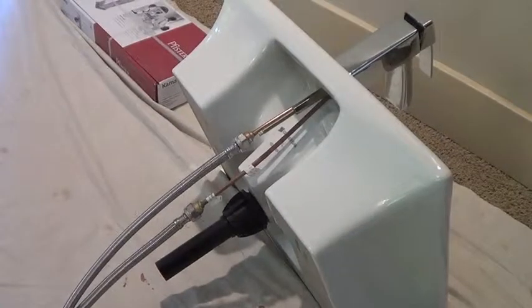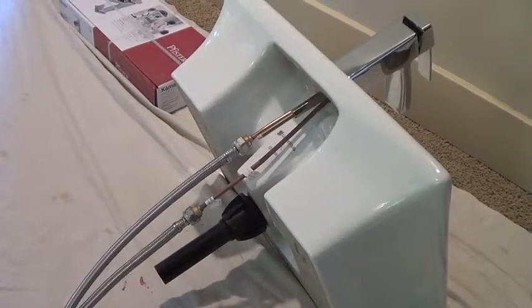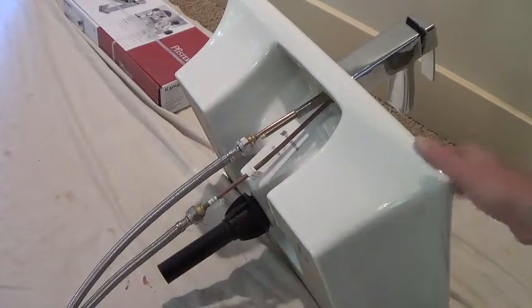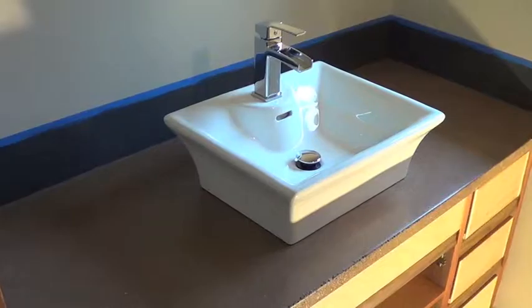And there we have the completed sink with the water lines on, drain spigot on, and the faucet on. And there we go.